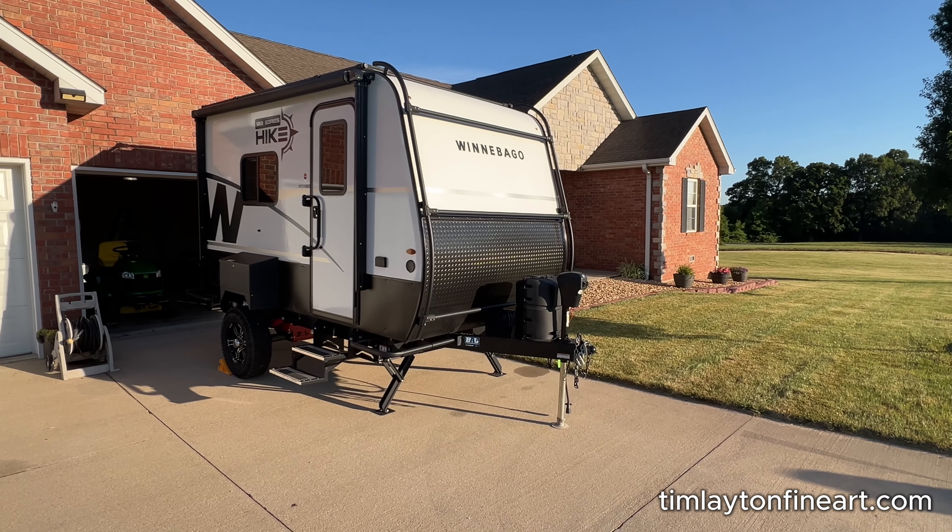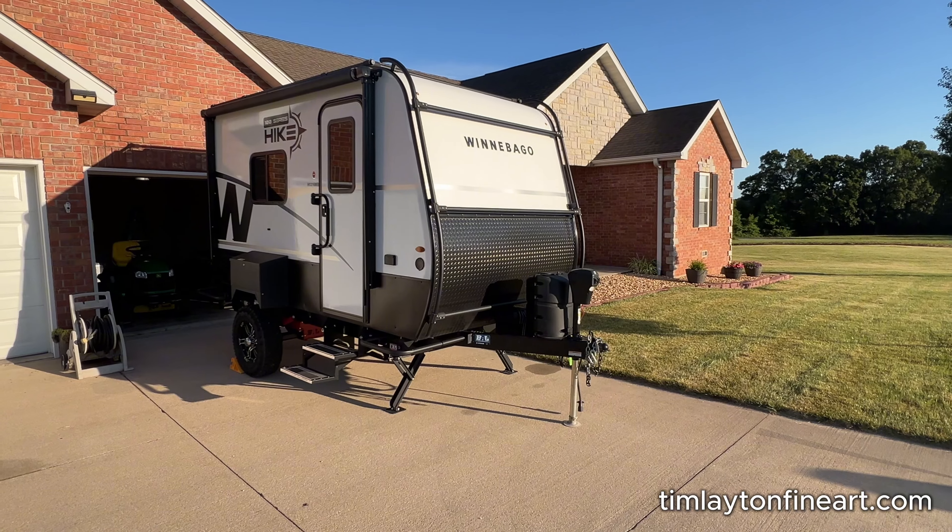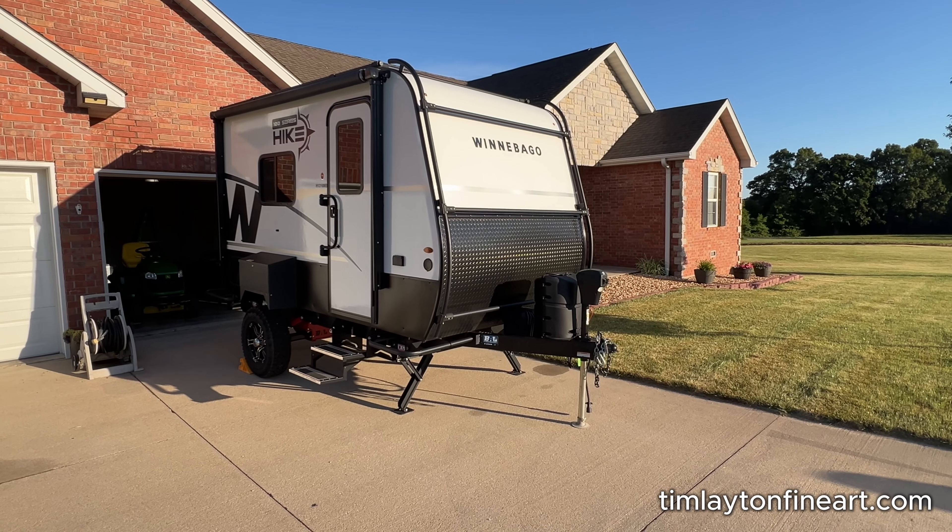Hey everyone, Tim Layton here. Welcome back to the next edition of the Dark Room Diary. You're looking at my newly acquired mobile darkroom.